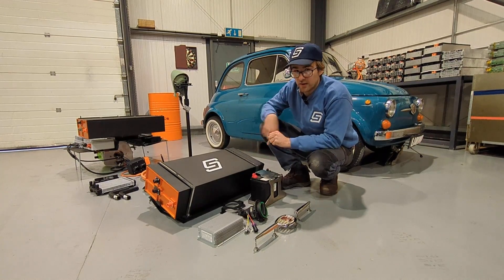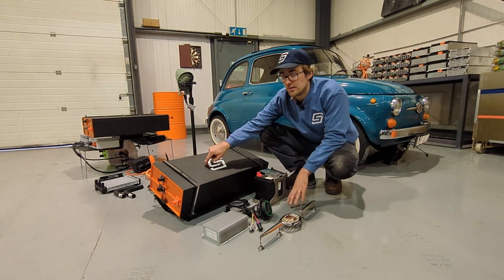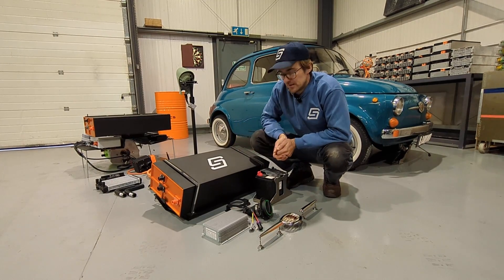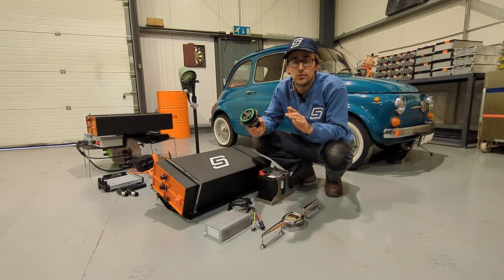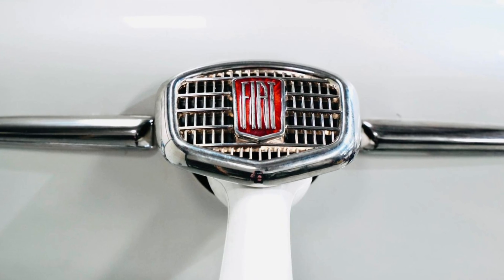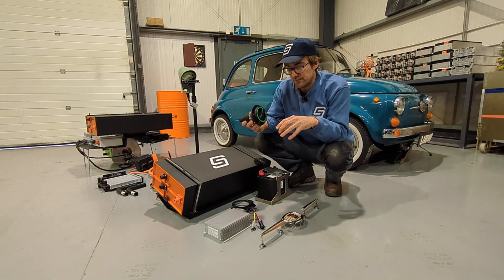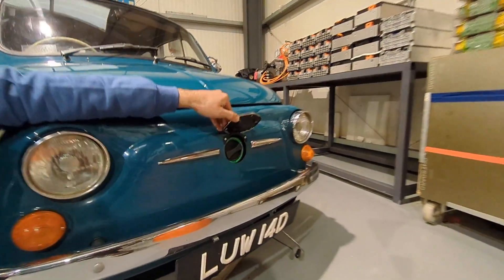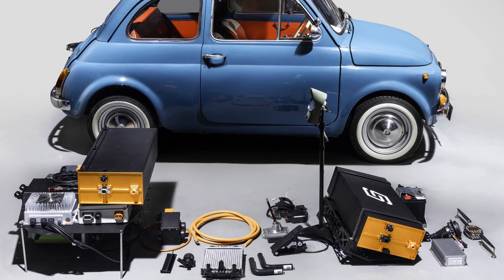We sell a 12 volt battery kit if you like to keep things simple, and underneath that we bolt the DC-DC converter, which takes the high voltage and charges the low voltage battery — basically the equivalent of an alternator for an electric vehicle, keeps that charged. For the charge port, this will work with any Type 2 charging station, whether at home or at Tesco's or wherever. This mounts behind the badge — we've got a bracket which bolts on behind the badge where the original horn went — so you lift up the badge and plug it in and off you go.